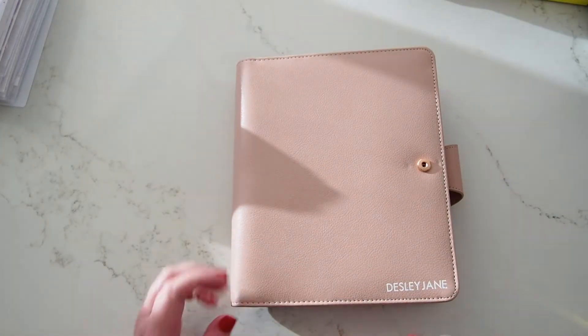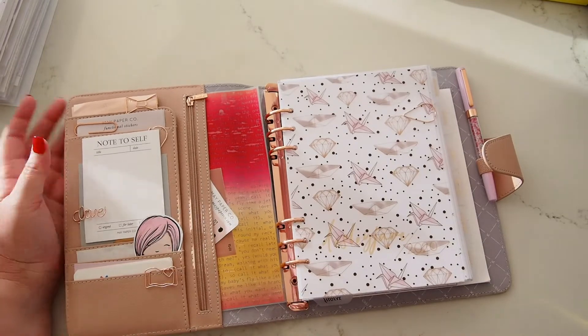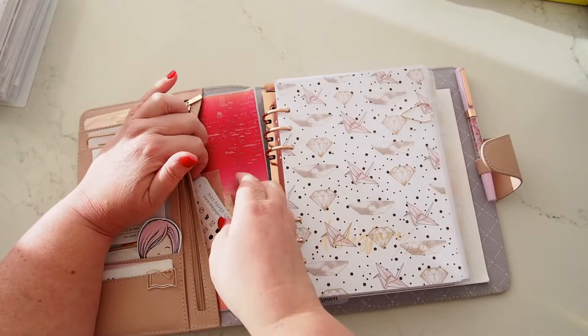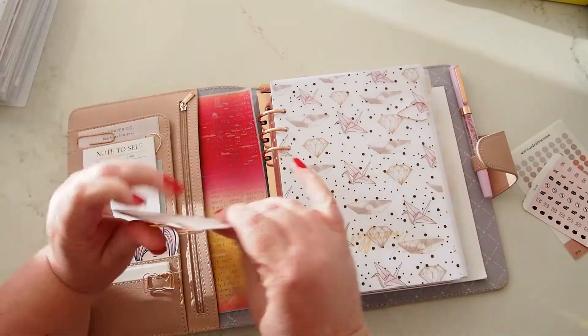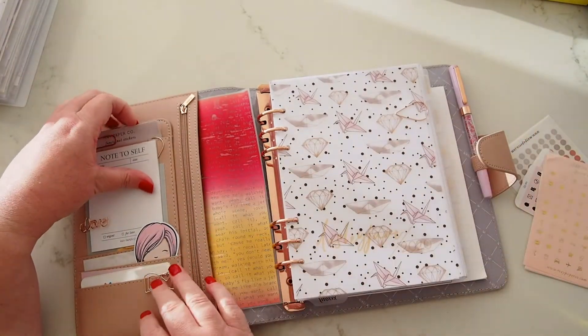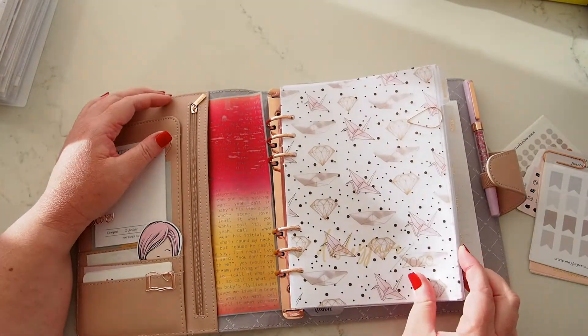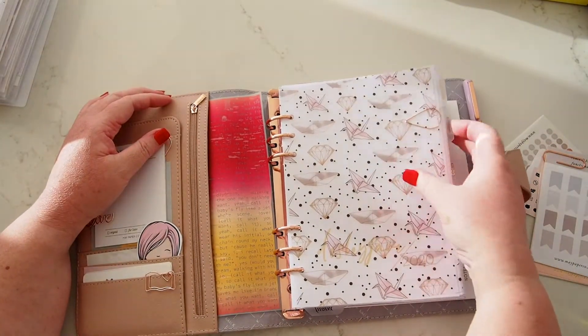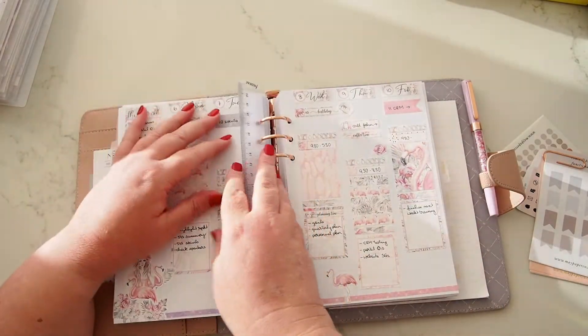Hi everyone, welcome back to another plan with me — a very different one this week. I'm going to get all of these May Paper Co stickers out and use them predominantly this week. Now let's go to the current week, the week that was.